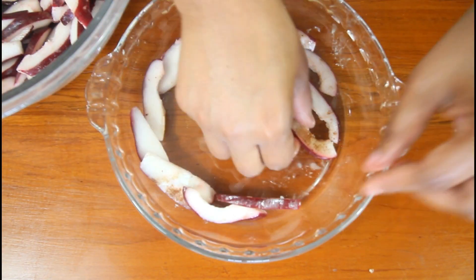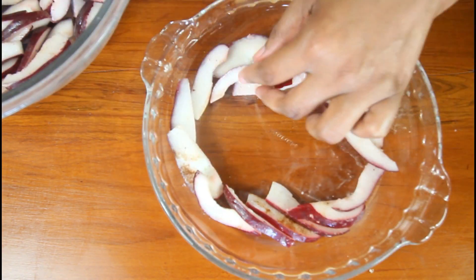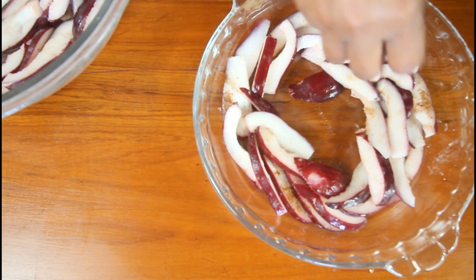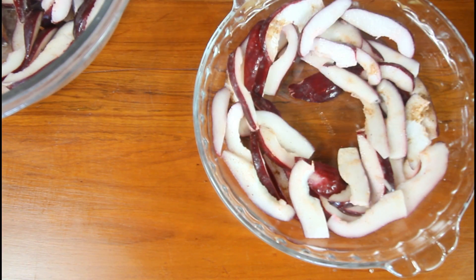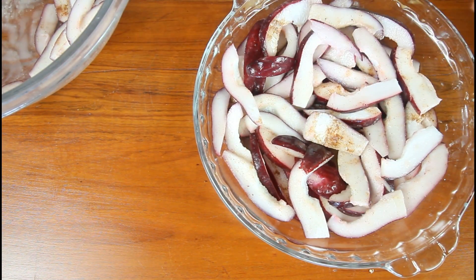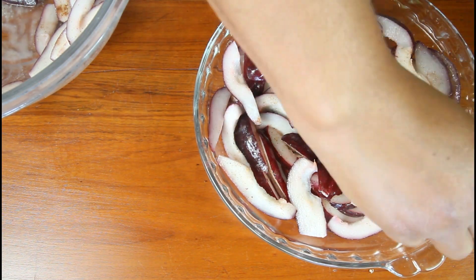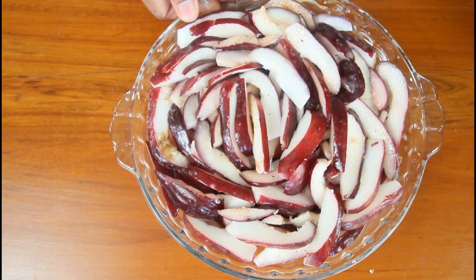I've got my pan here and I'm just going to line the apples out. Now we're going to start with our oats for the topping.